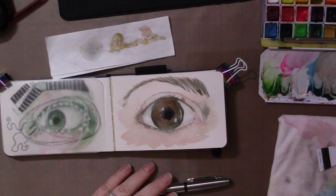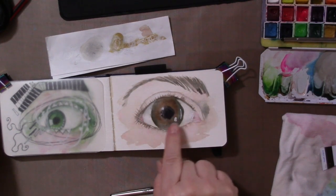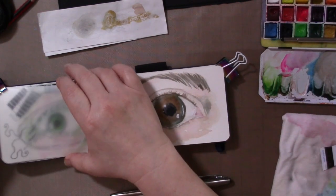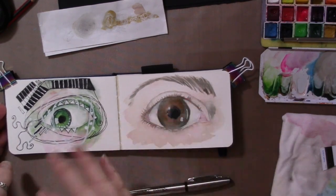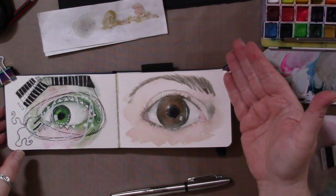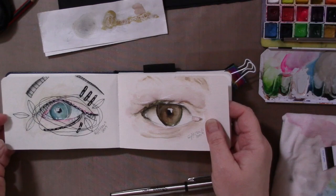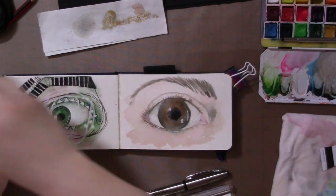Hi guys. So in the last part of this little short mini series, we did more of a traditional eyeball — this is my friend Carla's eyeball. You saw me do that step by step; I didn't cut anything out, not even the boo-boos. So this time we're going to do a more doodly eyeball, like these — kind of the same inspiration photo, the same eyeball. But we're going to take liberties with it and do some crazy doodling, lines, and mark making. I have no plan, I have no idea where I'm going to go with it — not a single clue. But let's give it a shot and see what happens.